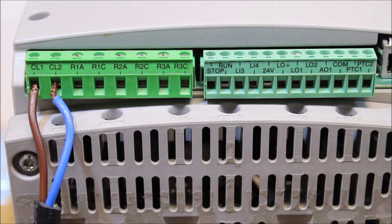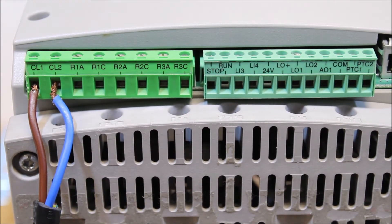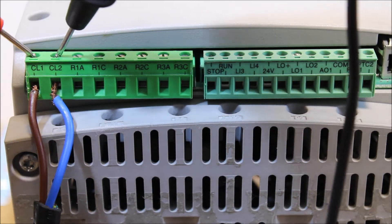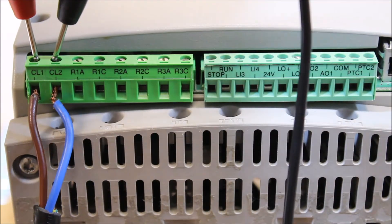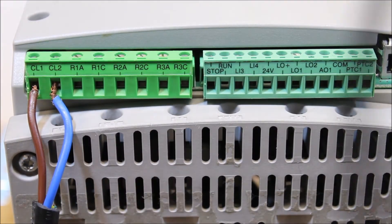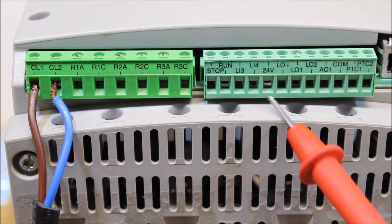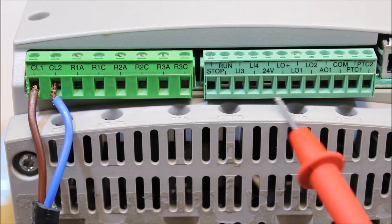The first thing to do is make sure that your control power terminals, CL1 and CL2, have 120 volt power. As we can see here from our meter, we're getting approximately 120 volts AC.